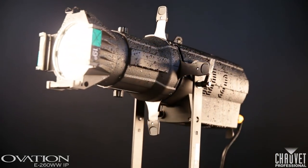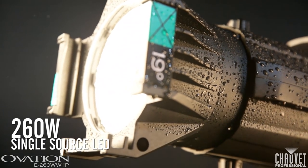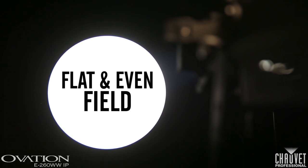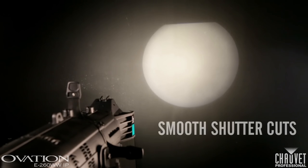This fixture offers everything that you've come to expect from our existing Ovation E-260WW fixture — things like ultra-smooth 16-bit dimming, an even flat field for great gobo projection, and smooth shutter cuts.